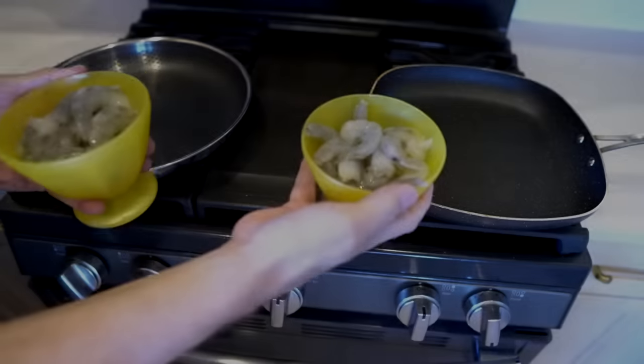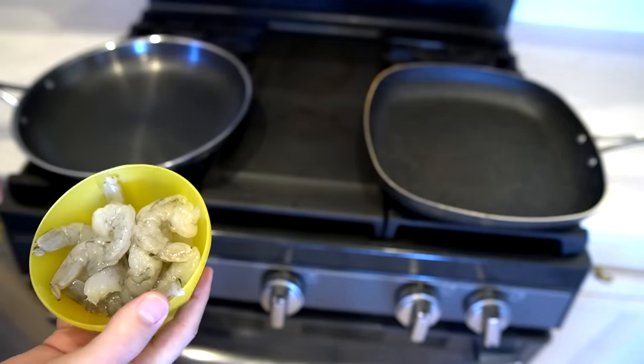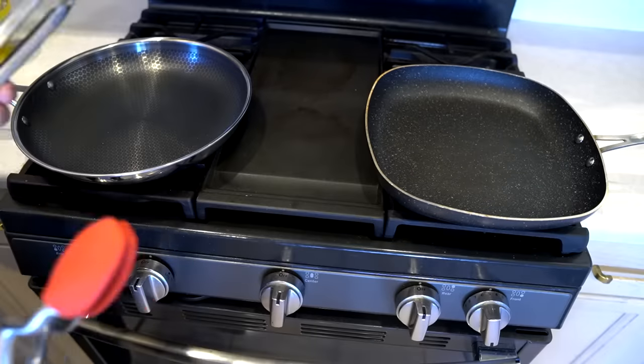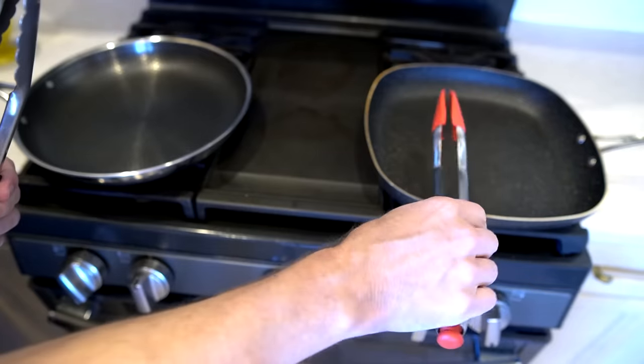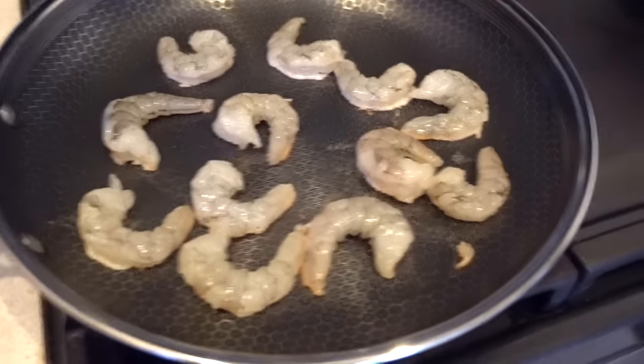That test didn't really show much because I ended up using oil anyway, so I wanted to try some shrimp, which do tend to stick to pans. I tried my Granite Rock and the HexClad side by side and the results are pretty good. I've got 12 shrimp in each pan. Normally you'd put something in the pan, but I'm testing the non-stick surface so we're going commando style — shrimp right in the pan. For HexClad I'm using metal utensils, and for Granite Rock I'm using tongs with silicone on the ends.